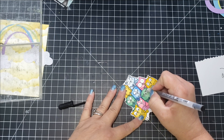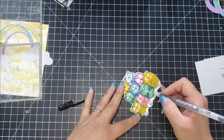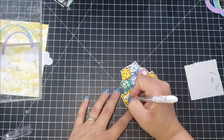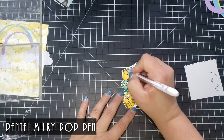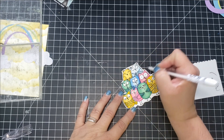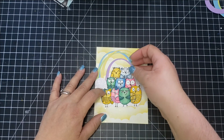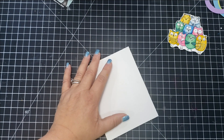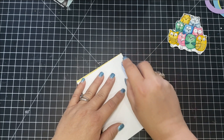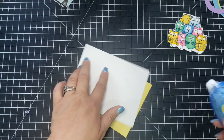To add more detail to the stamped images, I took my black jelly roll pen and went back over the eyes, nose, and mouth just to bring out those details a bit more. Then I used a Pentel Milky Pop white pen to add highlights and to cover up any alcohol marker color that got into the whites of the eyes.